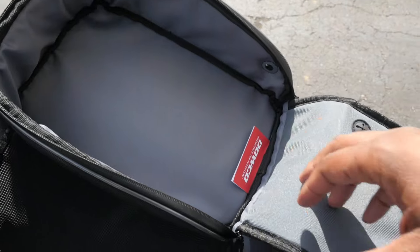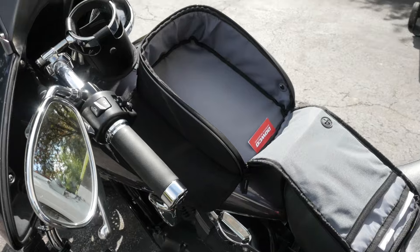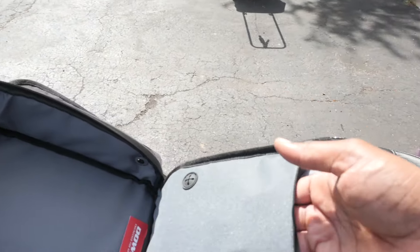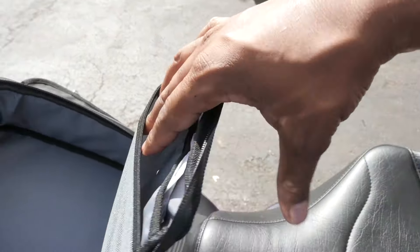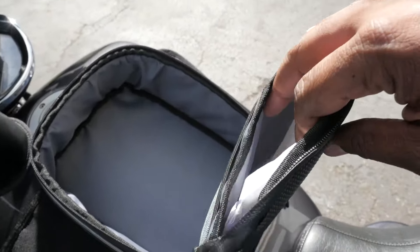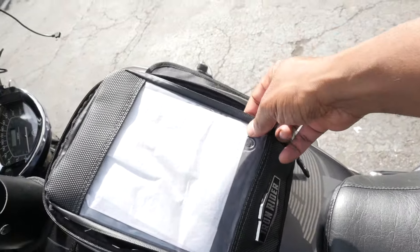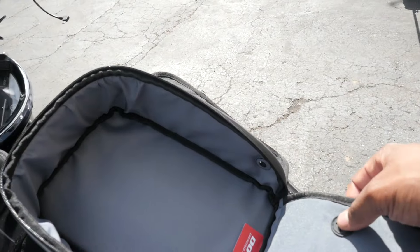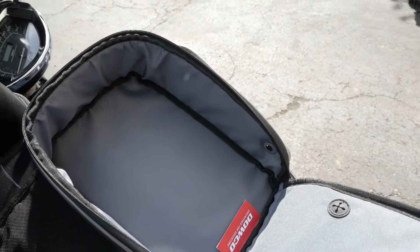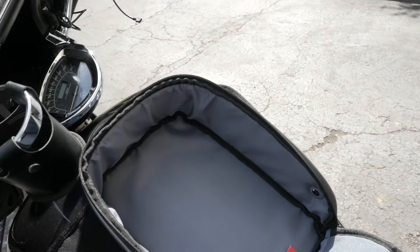So this is the inside — not a whole lot of room. You have other ones that are expandable and a lot bigger, but I didn't really need that. I just needed something to carry a few things while I'm roaming around for the day. You have a little pouch here, and then here is the clear view pouch case. It's nice and simple — there's even a little hole where you can run a power wire if you need to charge your phone or maybe a tablet.